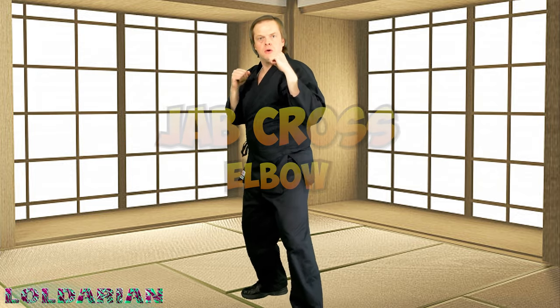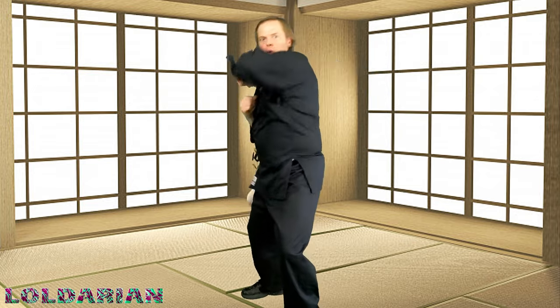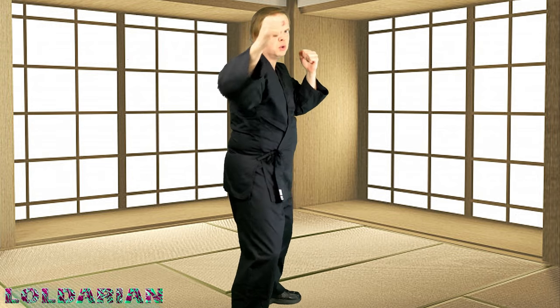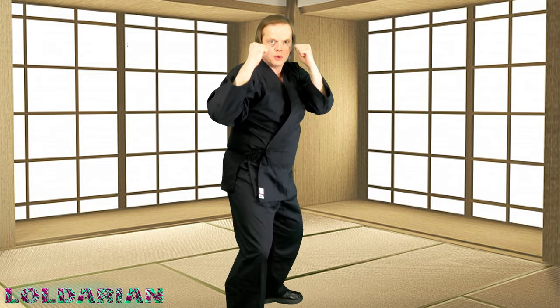Jab, cross, elbow — I like elbow. So we're doing the jab, the cross, the elbow. Jab cross elbow, left-right-left. You got this. Keep breathing, stop and drink some water if you need to. Stop the tape and replay if you want to do it again and again. Other side — jab, cross, elbow. Stick with it, guys — we're starting to get that heart rate up.